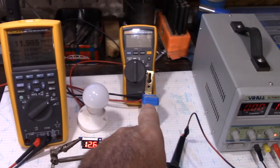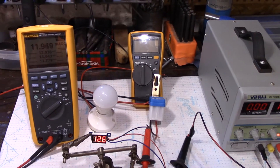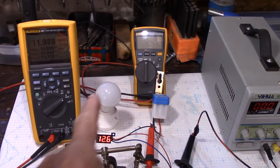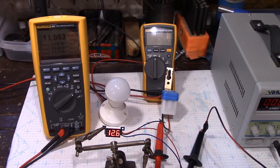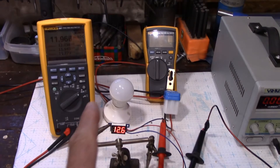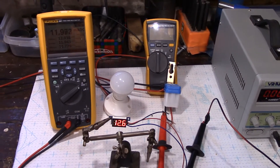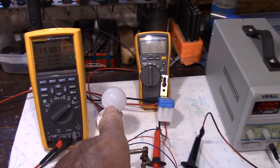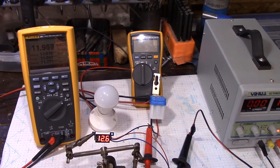The next component is the day/night module, and that's going to turn the light on during the night and off during the day. So how about we do the light next? We have to add 12 milliamps to the list, so let's get to it.